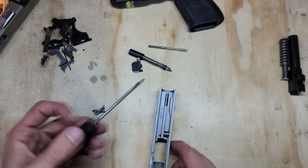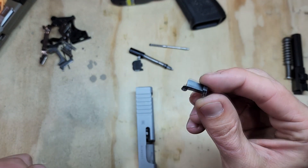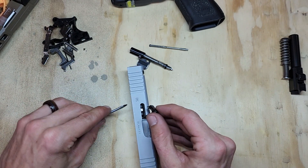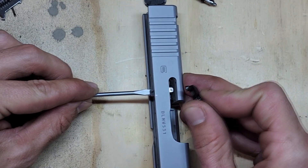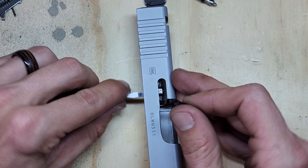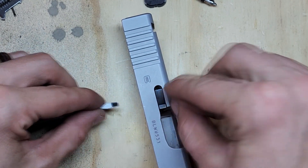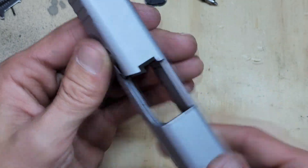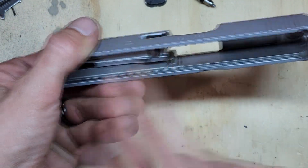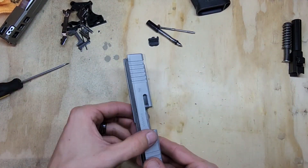Take a punch or screwdriver and grab your extractor — it has a little hook on one side and a ball on the other. The ball goes towards the back of the slide and the claw goes towards the front. Push it in with the screwdriver until you see the opening. If it shoots out, just put it back in. You can set the extractor in there, push it in, push down on the extractor, and it should fall into place. Roll it over and it should stay — it'll hold itself in there by gravity without the plunger yet.